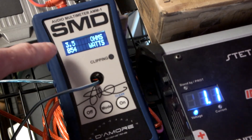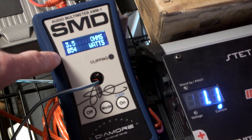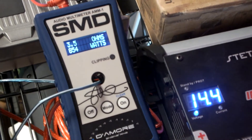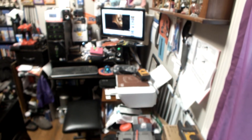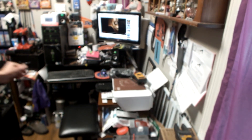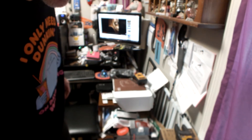As you can see, we got 3.5 ohms and it gave us 854 watts from the Alpine PDR M65. Everybody saw that? 854 watts, guys. That's phenomenal. That's insane. That's crazy.